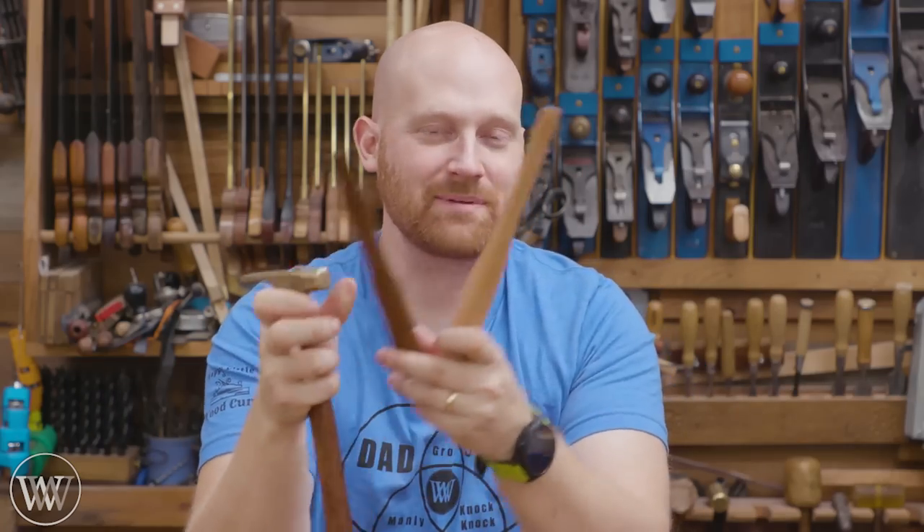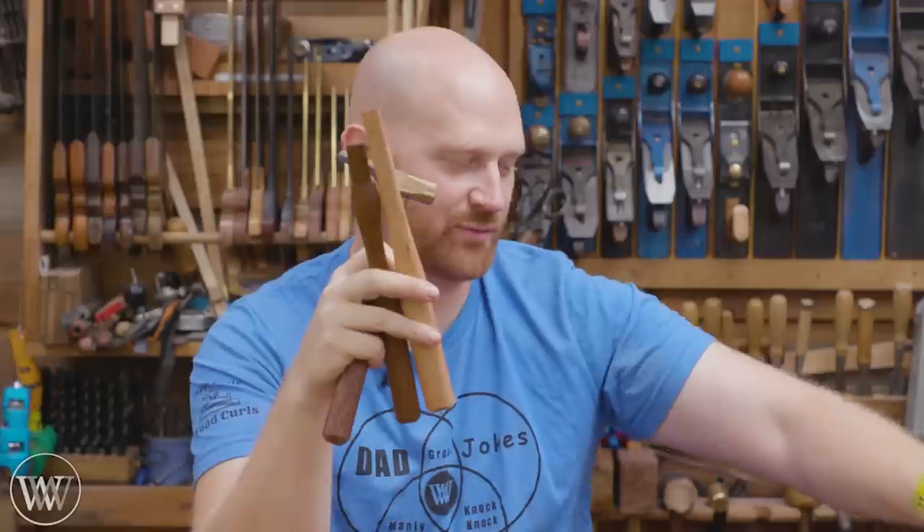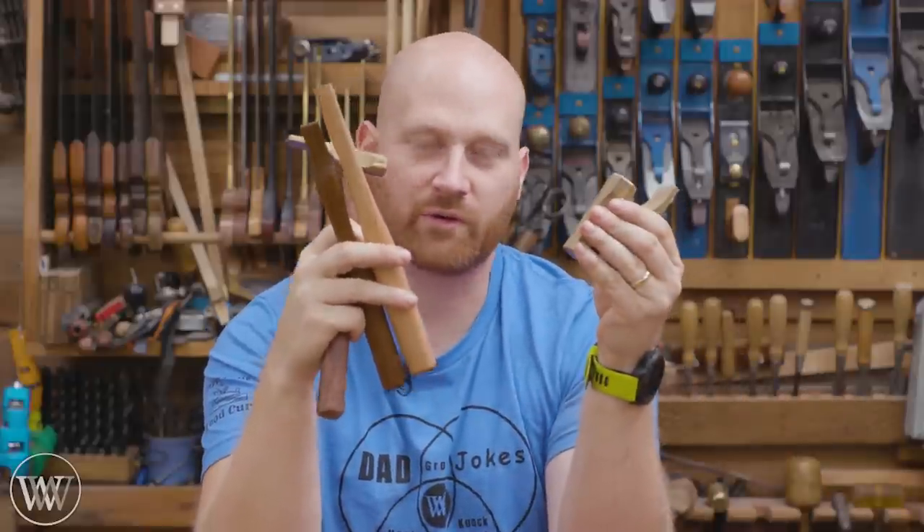Hey y'all, I'm James Wright and welcome to my shop. Today we are making mallet handles - plain setting mallet handles - and we have three different heads from Reed Plains. So we're going to be making three different handles. Let's dive in and have some fun.